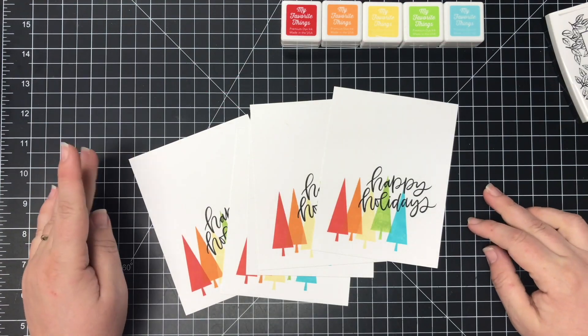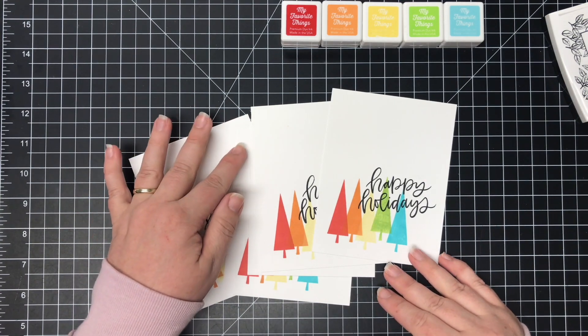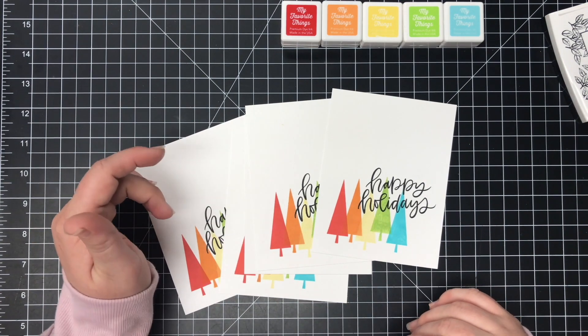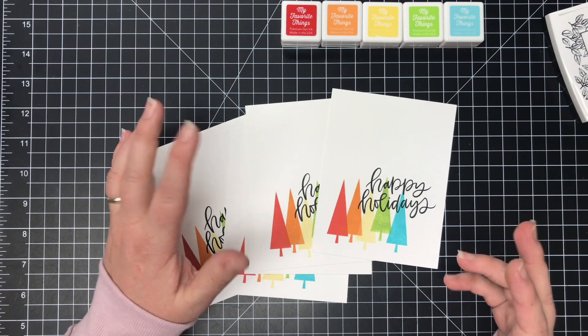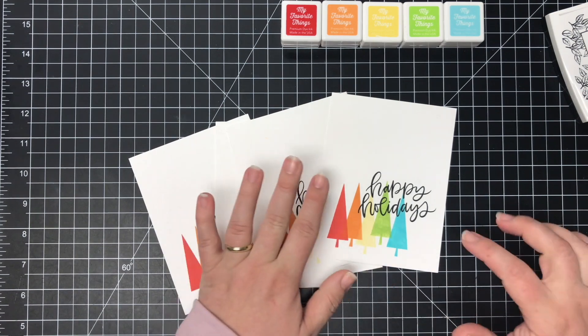Assembly line stamping is really the way to go when you're mass producing cards. A good simple one-layer card is also perfect for mailing. So those are things you want to take into consideration when you're mass producing — time and really the cost of shipping. When you're just sending out a flat card, it's the best way to go.